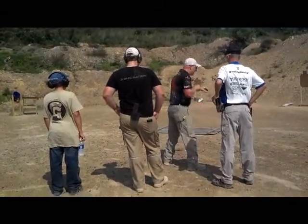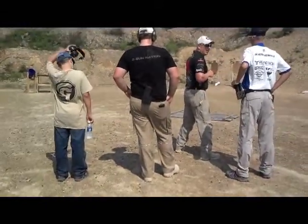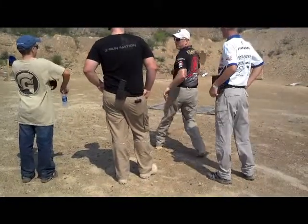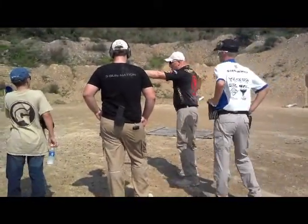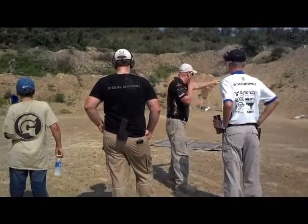I would basically come in here. The problem is I don't know where my setup is and I might be in the wrong spot and I have to make a step. So I'll come in for the hard setup, work my way around, transition and shoot these backwards.